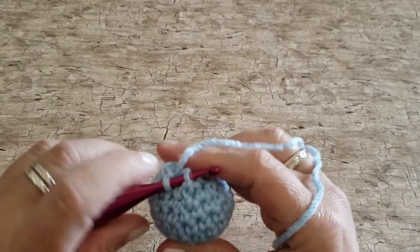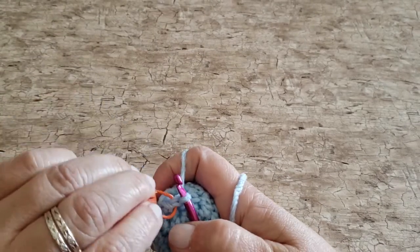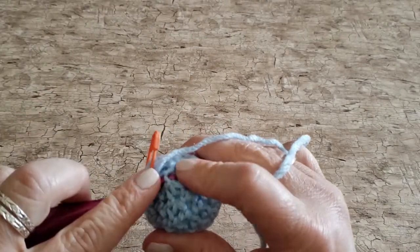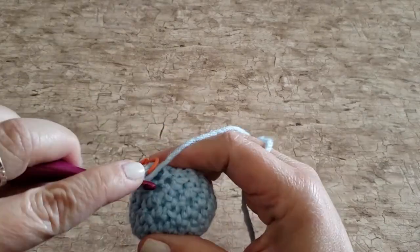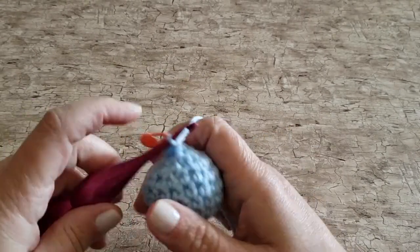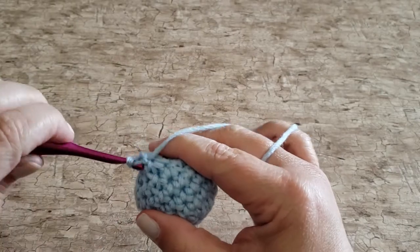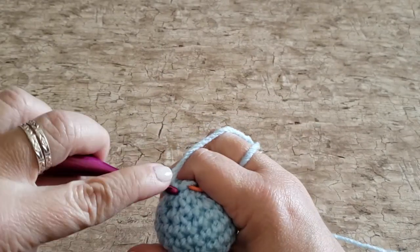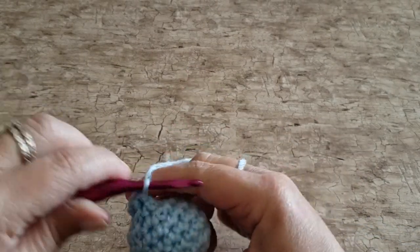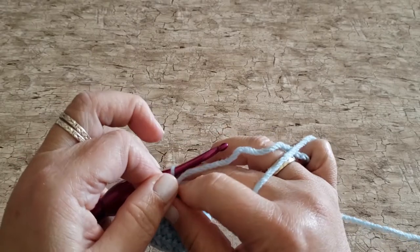For round nine, work one front post single crochet in each stitch around. Slide your hook around the post of the stitch from the front to the back and then back to the front to complete that. At the end of round nine you will have six front post single crochet stitches.